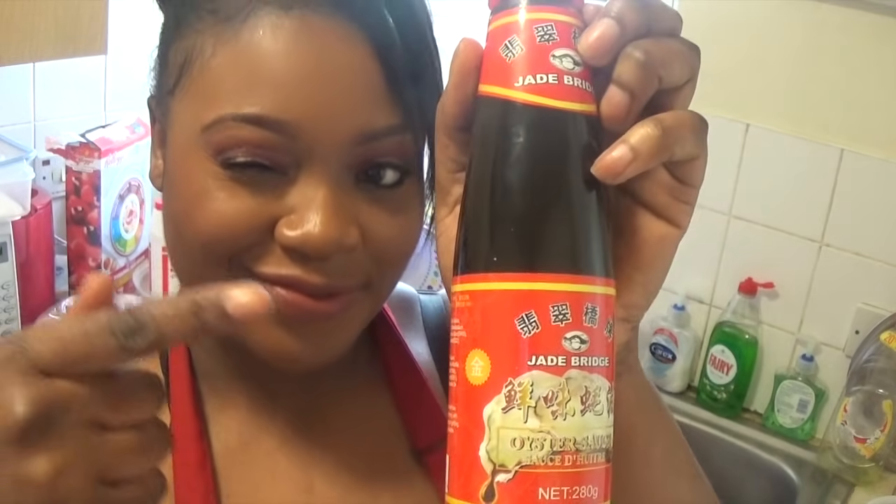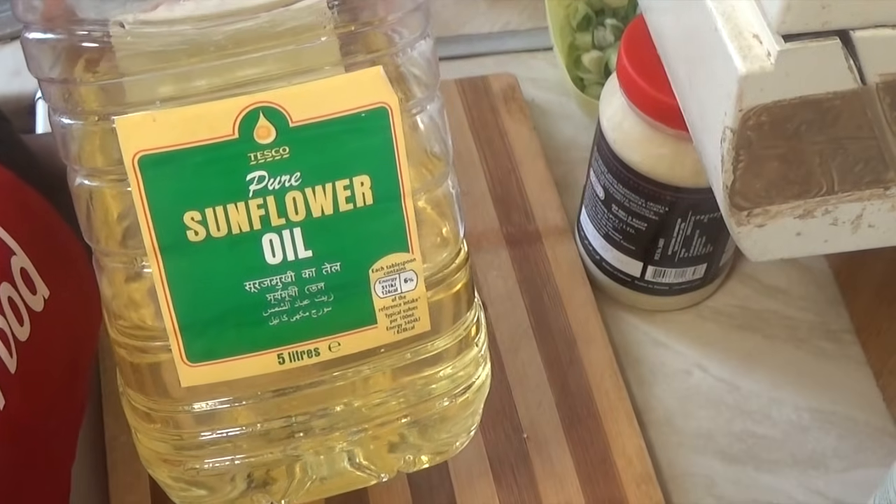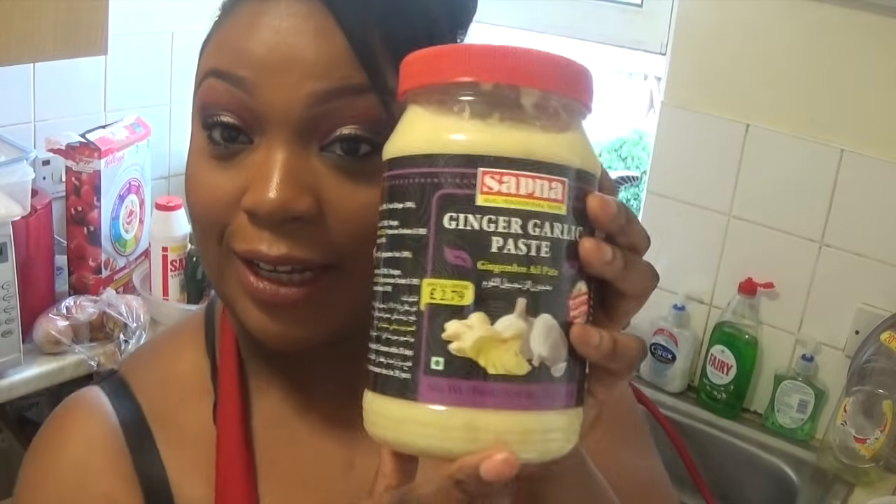I also use dark soy sauce, and I decided to add some oyster sauce — but this is optional, you don't need to add it. You need oil, and I also decided to use one tablespoon of ginger and garlic paste, though you can use either one of them.